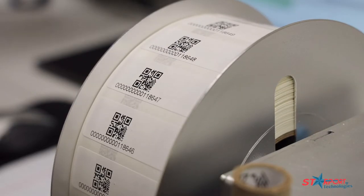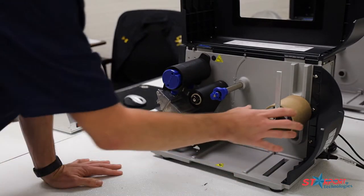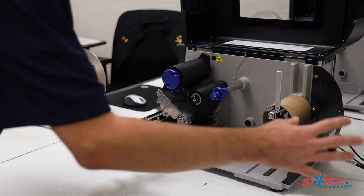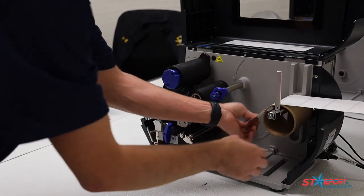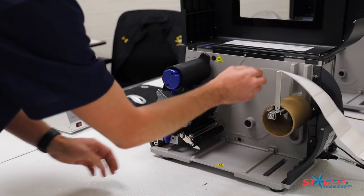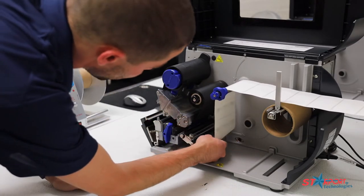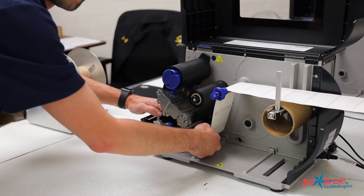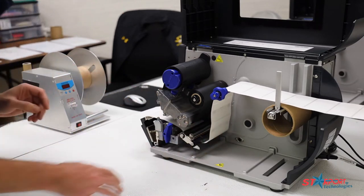The first step in the calibration process for either the media or the RFID is going to be to feed our media in. The T6000 series has a spooler built in the back, but here at Starport we do a lot of big orders, so we have a bigger one that we feed from. Either choice will work perfectly. We're going to feed it over the built-in feed and then over the first arm, underneath the roller, and out through the front of the printer — just like that.